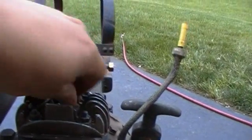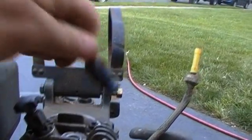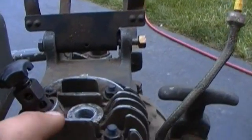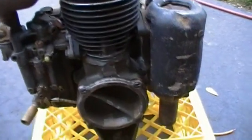The spark plug isn't the proper type. This one is a tapered seal plug, but it should have a gasket seal type plug on it.